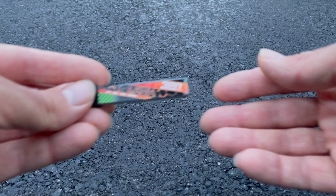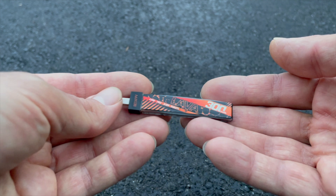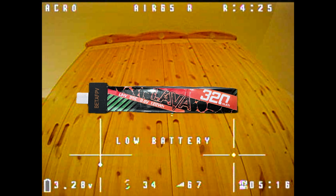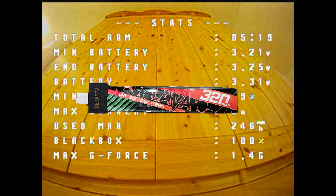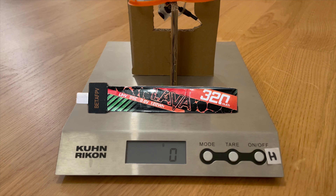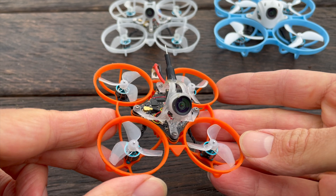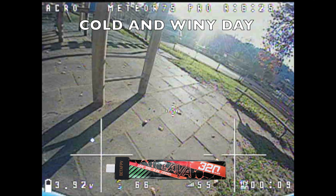In this video, I test and compare the new Lava-2 1-cell HV 320 mAh 95C LiPos with the old Lava 1-cell HV 300 mAh 75C LiPos and with the legendary Tatu 1-cell HV 300 mAh 75C LiPos. The flight time of the Lava-2 LiPos is good and roughly in the same range as the Tatu LiPos, as you will see later. I tested and compared the LiPos in flight with the Air 65 Race Whoop from BetaFPV, and I immediately noticed that the Lava-2 LiPos are exceptionally good.